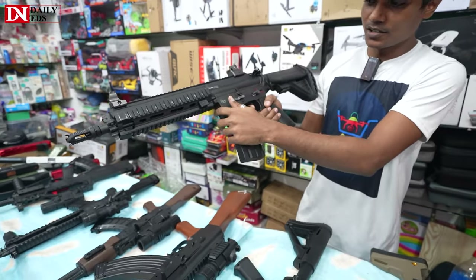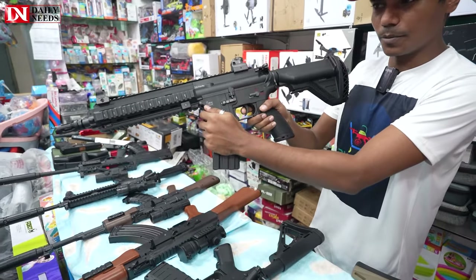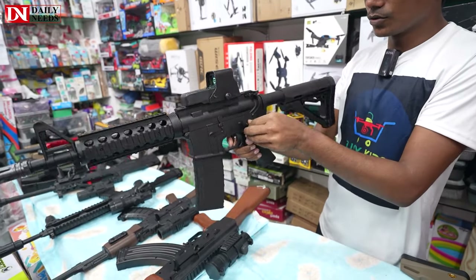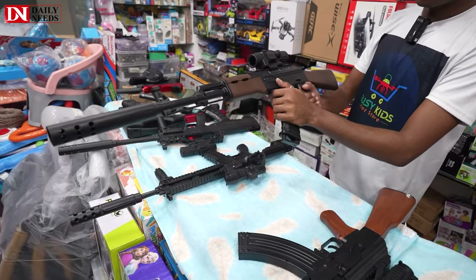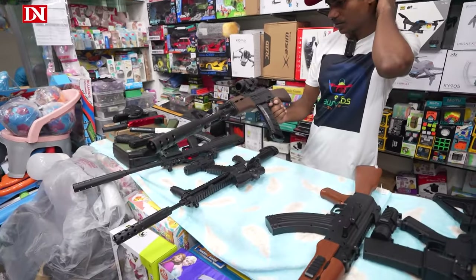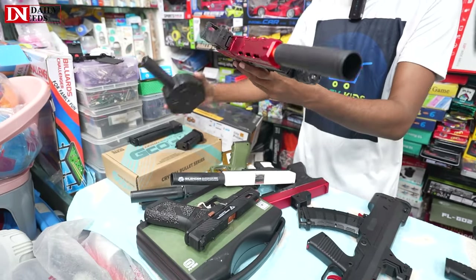M416, automatic rechargeable system, automatic fire. It has a hollow scope and you can manually shoot. AKM — it has almost 4500. It has a silent scope, a short magazine, and a drum magazine.